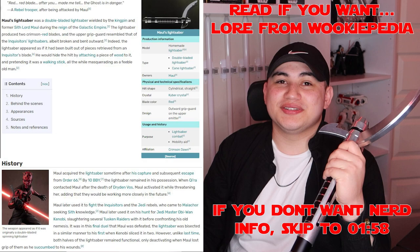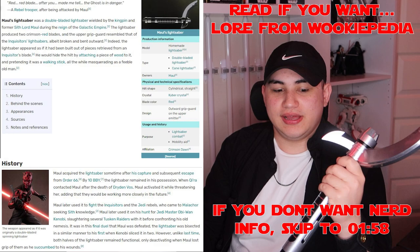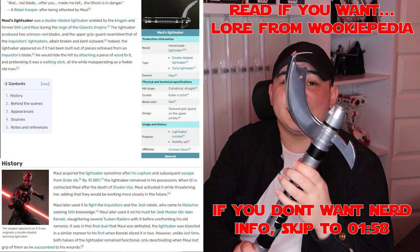If you didn't already know, this is Darth Maul's lightsaber — the one he used after the events of Order 66 and before the events of Rebels, where he meets Ezra Bridger. From what is known, it appears to be an Inquisitor lightsaber that was broken and Maul repurposed it to make his own. It is a double-bladed red lightsaber and it looks incredible.